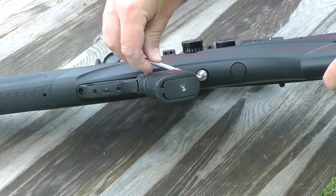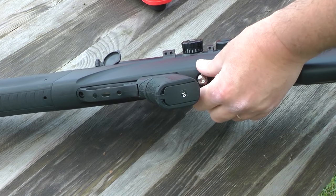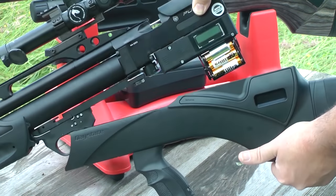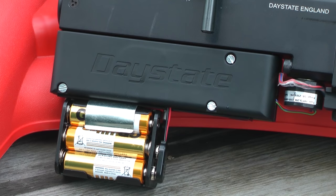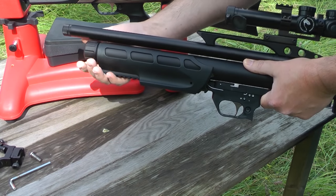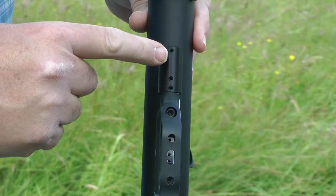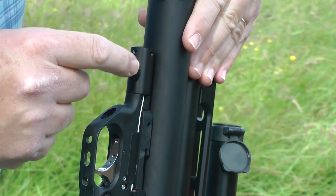Those electronics are run by six AA batteries, which sit inside the stock. Getting at them is easy — just remove the stock by undoing one bolt and separate the stock from the action of the gun. While you're doing this, you can see the encasement that holds the electronic heart of the Pulsar. You can also adjust the onboard laser by doing this. And don't worry about the longevity of those batteries — Daystate says you can get at least 14,000 shots from a set of standard batteries.